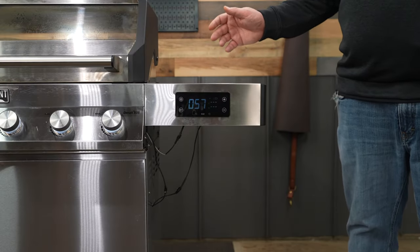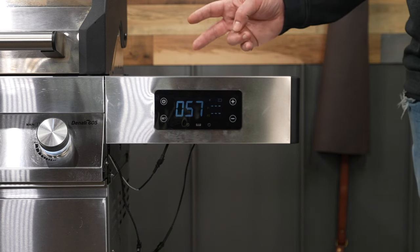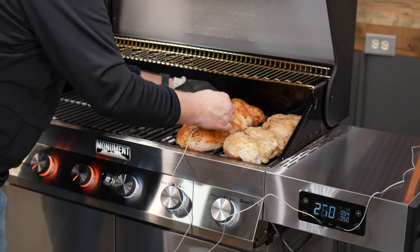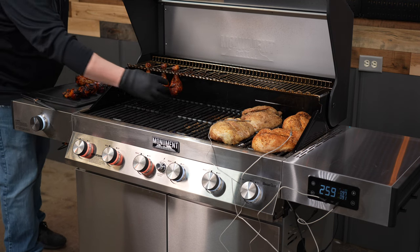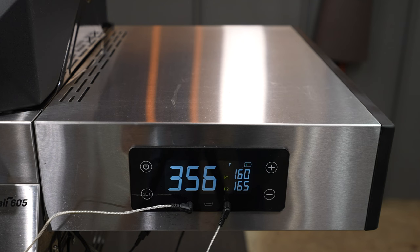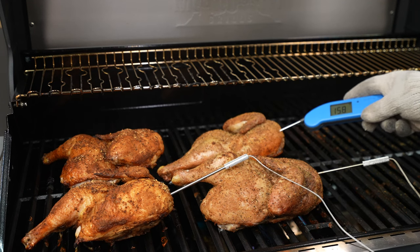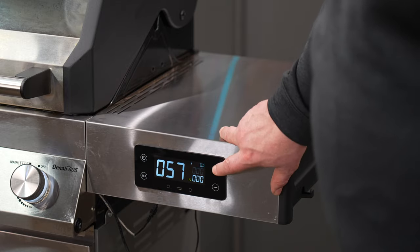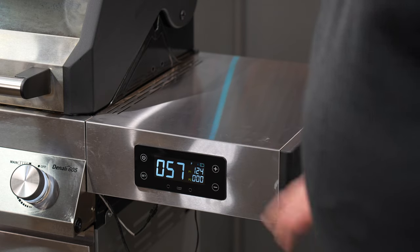The biggest upgrade to Monument grills is this smart controller. It has two probe ports and they send you two meat probes, so I was able to monitor the cook when I did some chicken halves. I wasn't worried about overshooting any temps because I could monitor them right off the controller. The meat probe temps compared to my handheld were pretty much spot on. It is very easy to read, and you can also set up temperature alerts for your meat probes right off the controller.